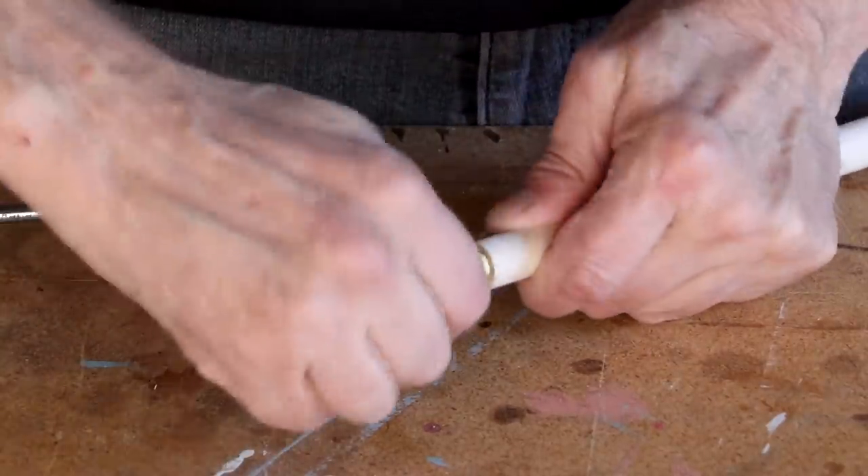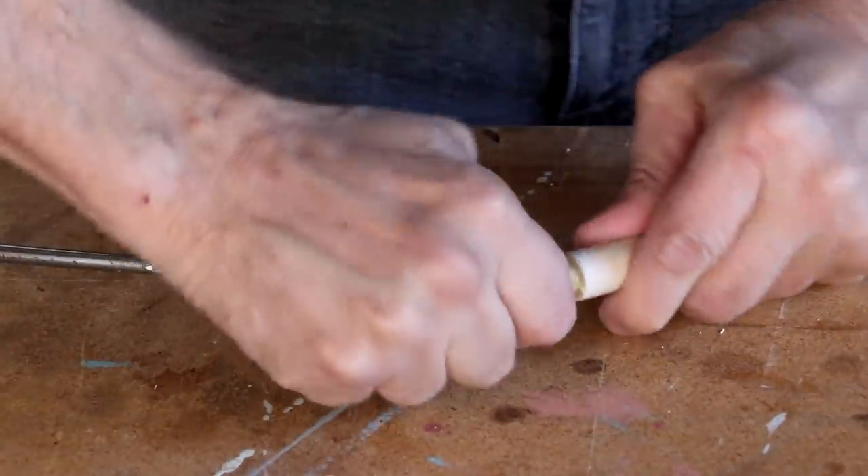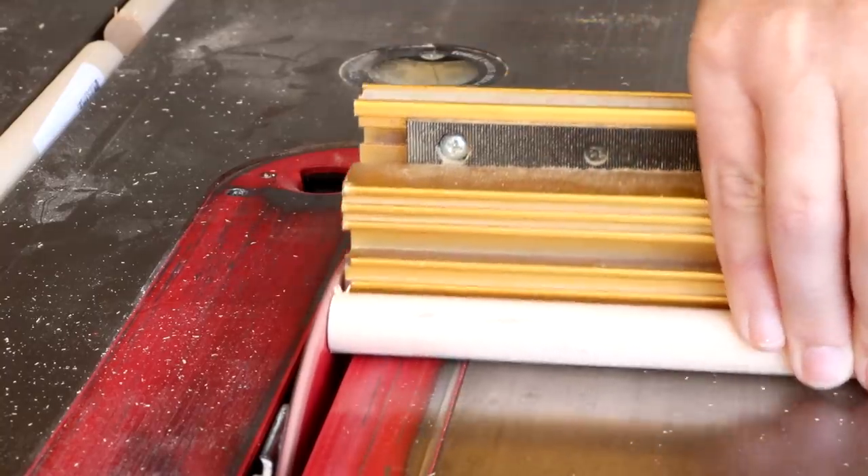Now I want to glue this wooden pin into that hole. With the glue dry, I can cut off that little dowel and square this up.